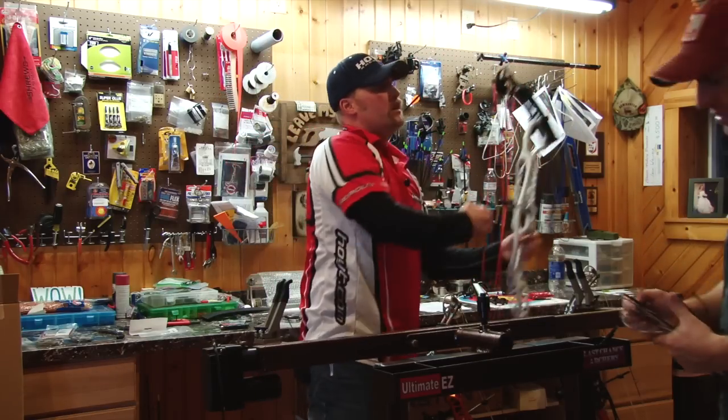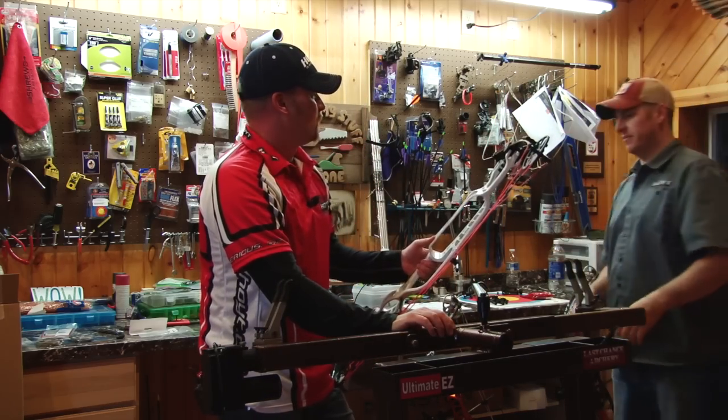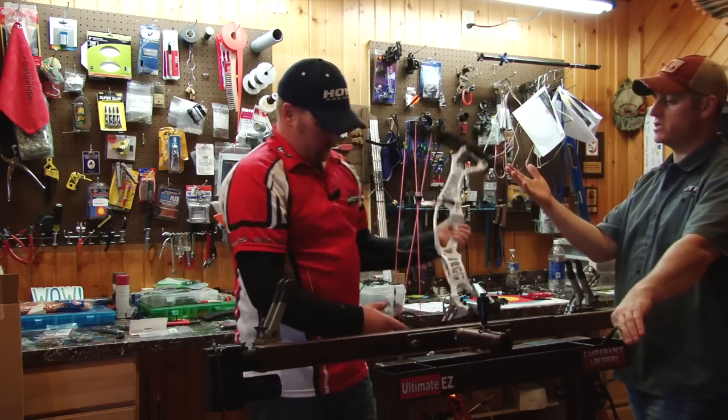That's a little short. There's something else I can do later, and that is I can actually — something cool that Hoyt came out with this year — I can actually put a spiral stop from a spiral cam in here to change the load on track.